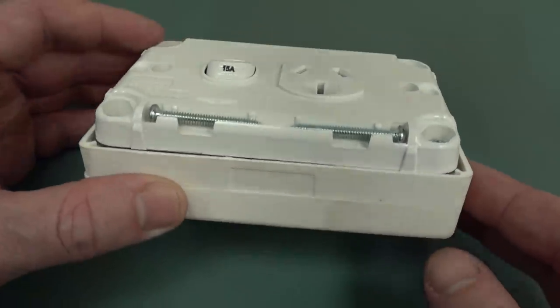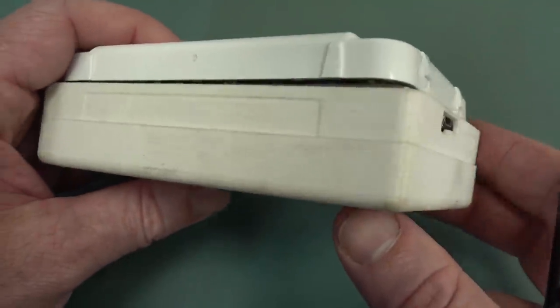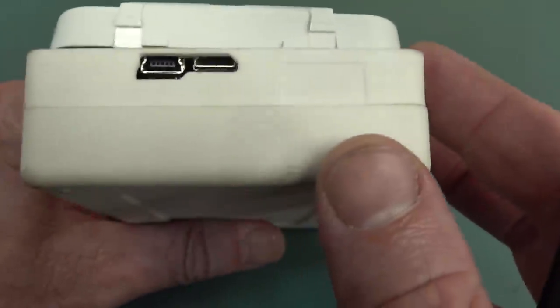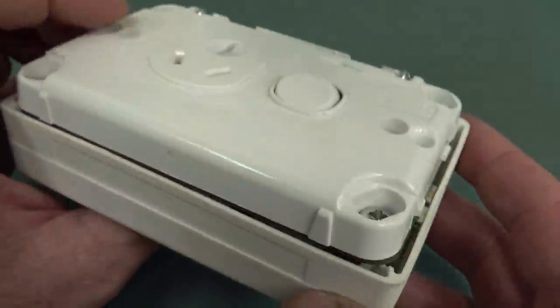It looks like a regular PowerPoint, but where does the mains go in? I guess the mains goes in through a little mini-B connector — does it? And some other connector — is that a micro USB? Mini-B and a micro USB.